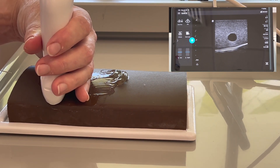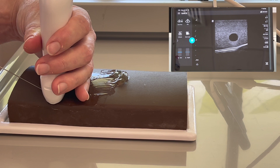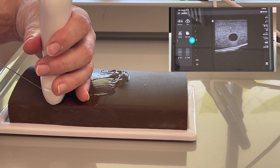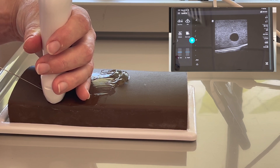Making sure your vessel's in the centre, start a couple of mils back from your probe. Pierce through the skin at an appropriate angle for the depth of your vessel and gently approach your needle until you see a glow on your screen. You can see the tissue moving — we want to see there's the glow right there.